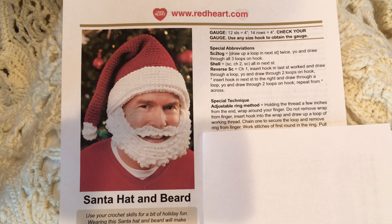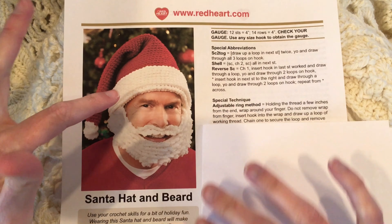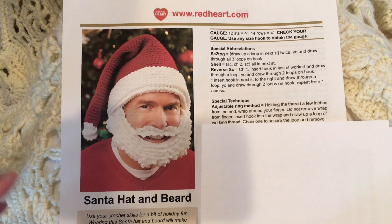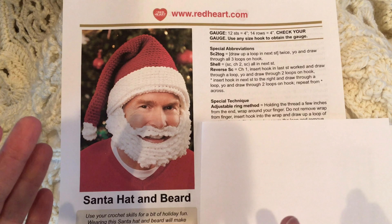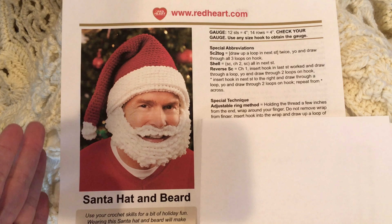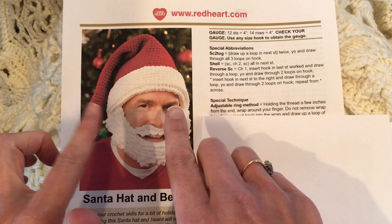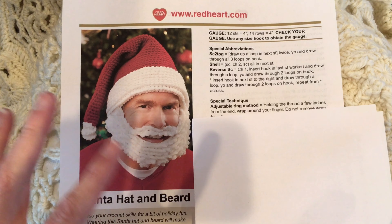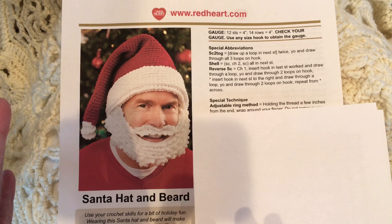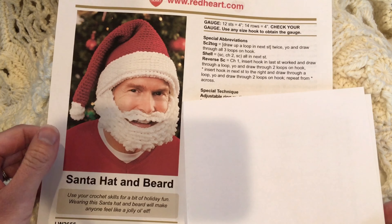Red Heart asked me to come up with a pattern for the holidays, and so this is a crocheted Santa's hat and beard. It's an intermediate skill level, but really the hard part is the beard. If you just want the hat, it's very easy — you don't have to do both. You can do just the hat, or the hat and beard together.